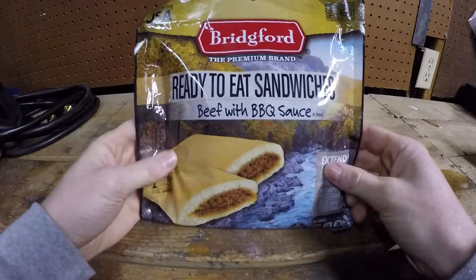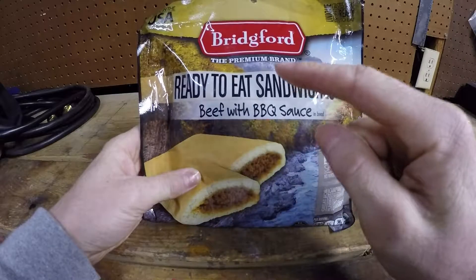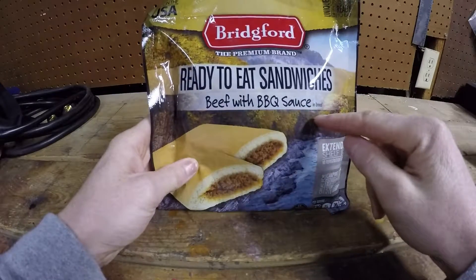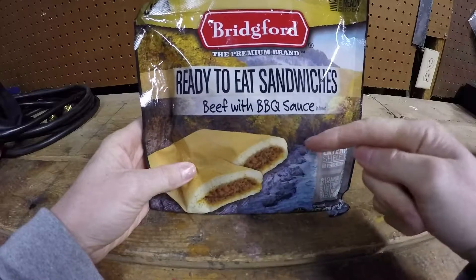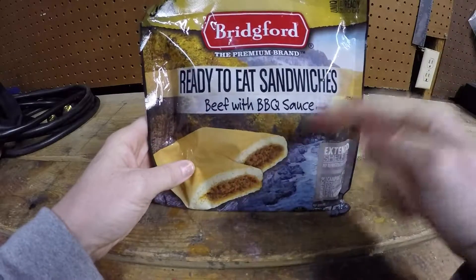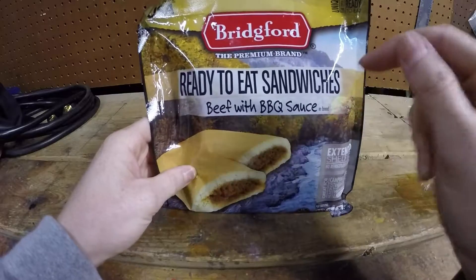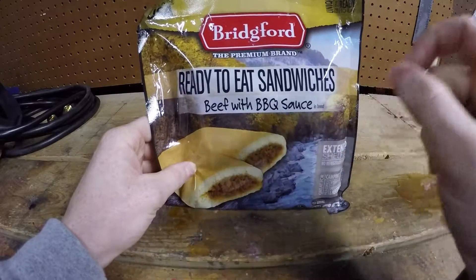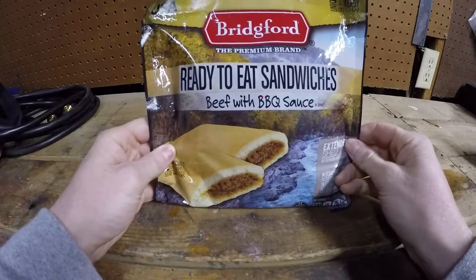Next up is the Bridgeford ready-to-eat sandwiches. I haven't had the sandwiches before, but I've had the wraps, which is pretty much the same ingredients but with the tortilla on the outside, and those are really good. There are two sandwiches in this package. I'm gonna eat one cold and see how it is, and eat one warm — the only one I had before was cold.